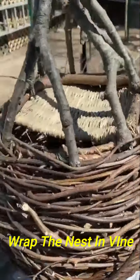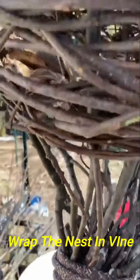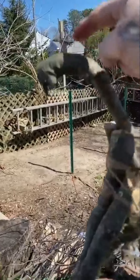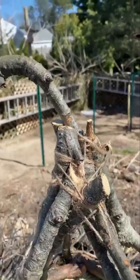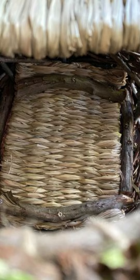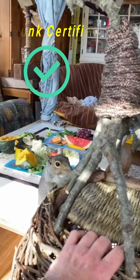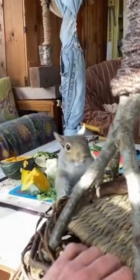I got the nest all wrapped and I put the rope down at the bottom by the white rope. Then I'm just going to put the rope on the top — it's going to hang from here. I'll put the rope up to about this high and then it'll be done. All the wood vine — it's all yours. You can eat it, you can sleep in it.